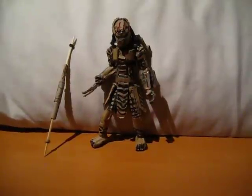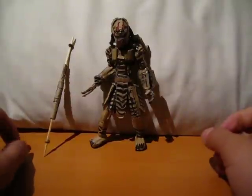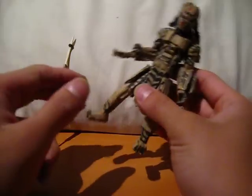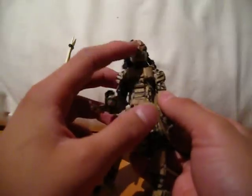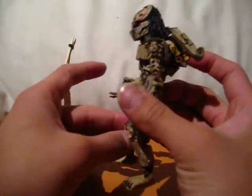Hey YouTube, this is my cardboard Predator action figure — minifigure — thing that I made. It is based off of the Scar Predator from Alien vs. Predator, with the Claw Predator mask from AVP3, the game, multiplayer.